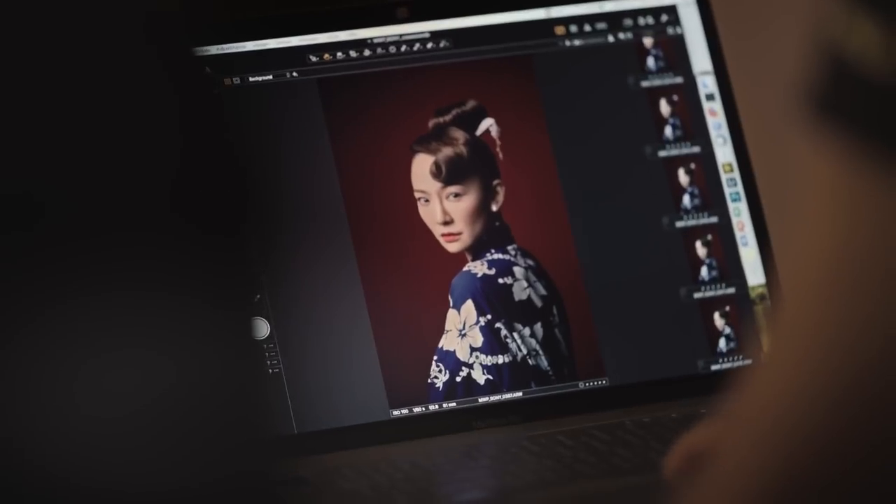Skin texture looks smoother, more natural, and not overexposed. Accurate rendition of colours ensures that little touch-ups are required.